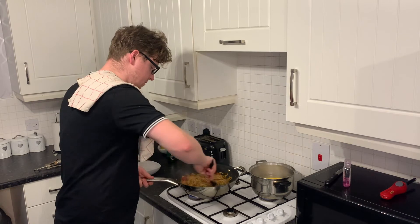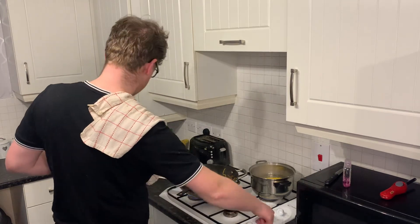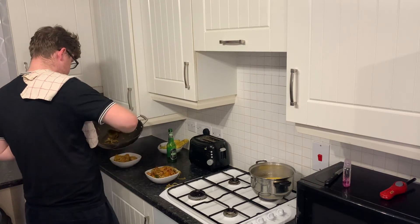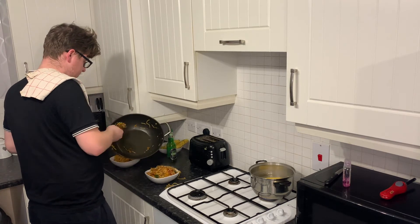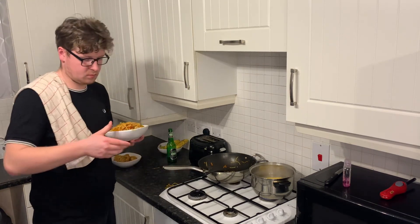That's all ready now. The noodles are all warmed up and everything. So we're ready to plate up. Just look at that - I've got my beautiful chicken breast, noodles, vegetables, and that lovely sauce all mixed in together to create this beautiful, healthy dish.